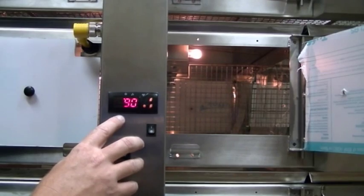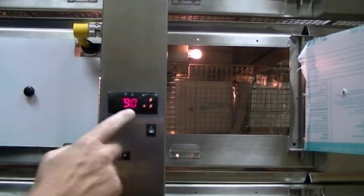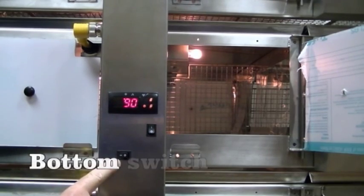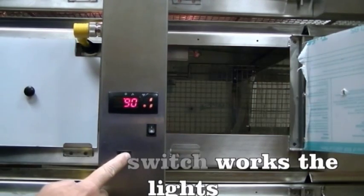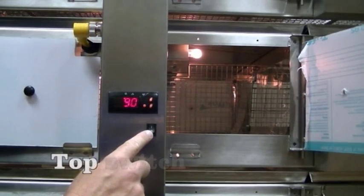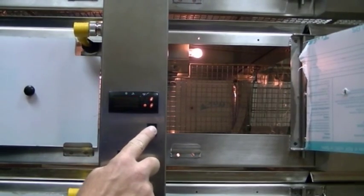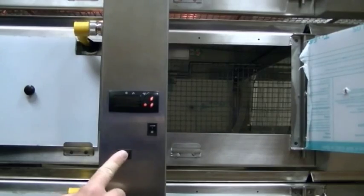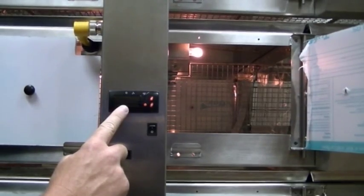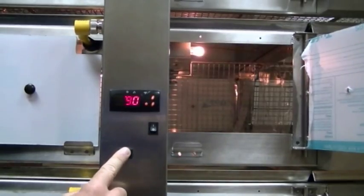Next, we're going to go over the controls of the unit. Each level has two switches and a temperature control. The bottom switch controls the light inside each level. The other switch is used to turn the temperature controller on and off, so you can keep your lights on without your heat, or turn your heat on and your lights off — they all work independently.